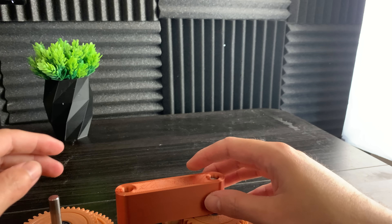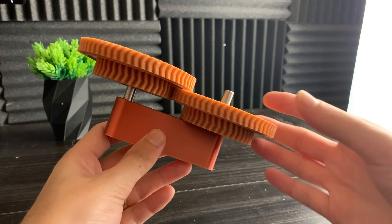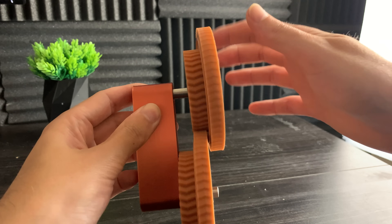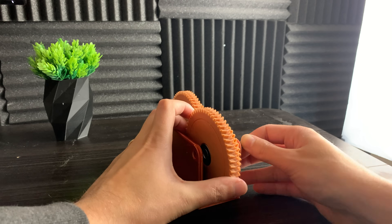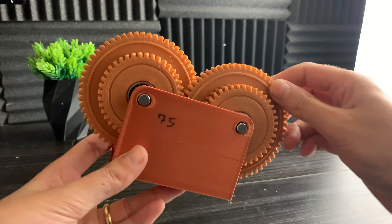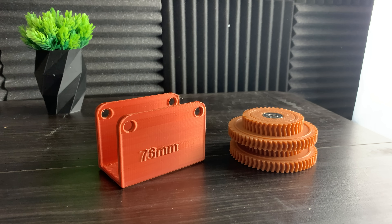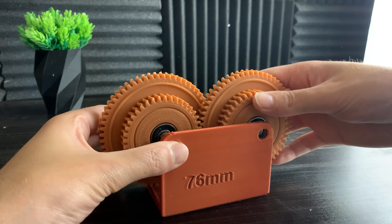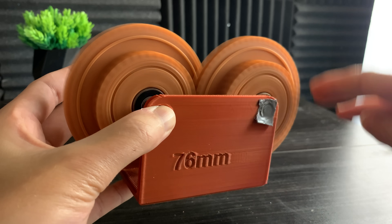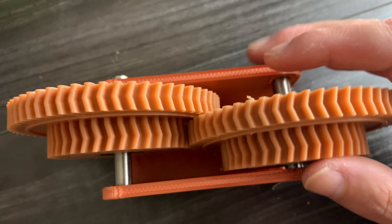Before printing the entire gearbox stand, we need to make sure to get the spacing just right. This spacer has a distance of 75 millimeters. Let's try this spacing with an actual gearbox stand. This spacing appears to be a little bit too tight, so the gears aren't spinning freely. To allow the gears to spin more freely, let's try 76-millimeter spacing between the axles. The 76-millimeter spacing is much better, and here you can see how well the double helical gears self-align.